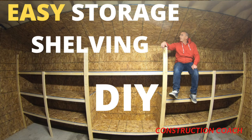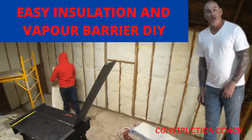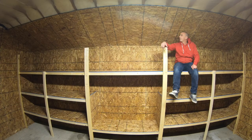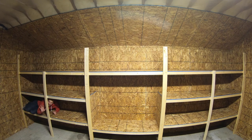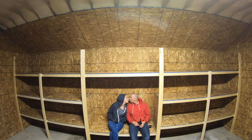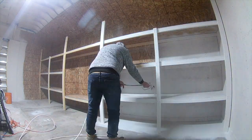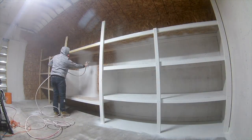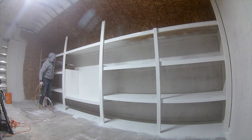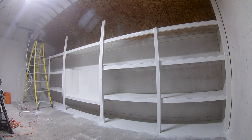This is easy storage shelving DIY — it is part of the old garage new studio playlist. Follow along to see the whole project come together. Here are the easy storage shelves I built in my garage. I'm going to show you everything to build this design at your place, creating great storage solutions. It is a very easy design to follow. I built sections 8 feet wide — it is most economical for 4 by 8 sheets.